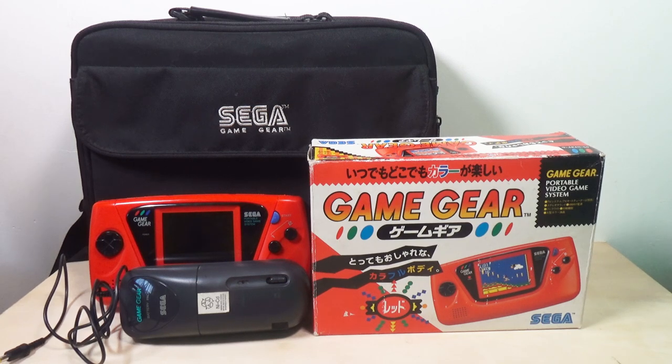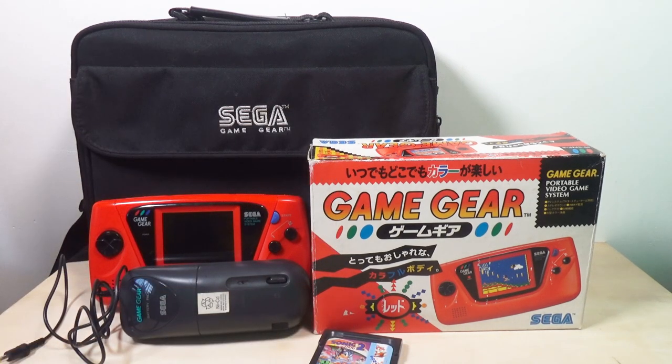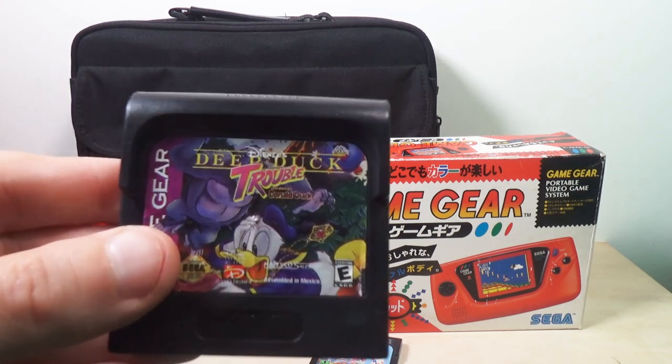Alright, on to the games! We've got Sonic the Hedgehog 2 — of course, everybody has that. And then, of course, Sonic and Tails. Everybody gets that one because it came with the machine.